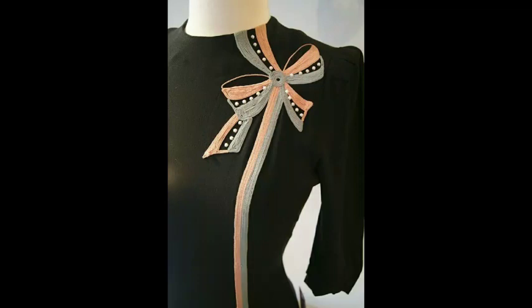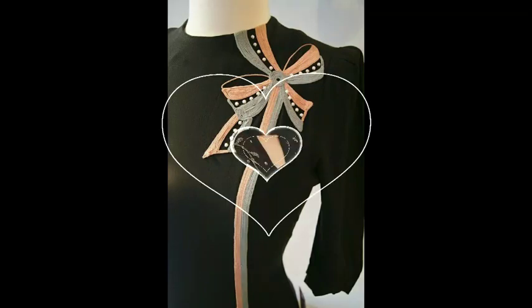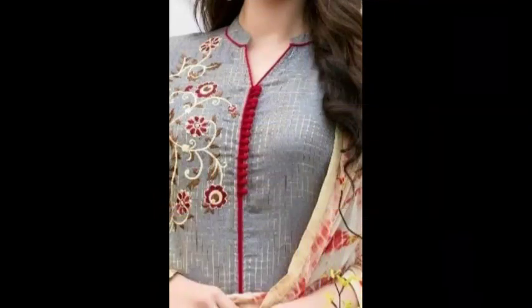I am showing you some new, latest and amazing embroidered neckline designs. If you are watching my videos for the first time and have not subscribed to my channel, please subscribe and press the bell icon.